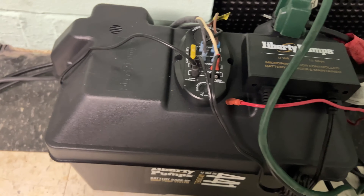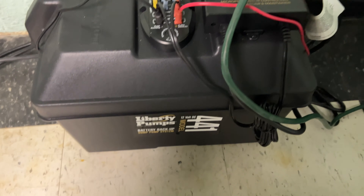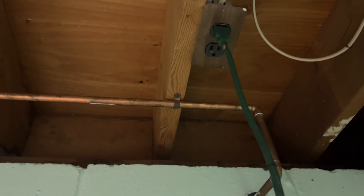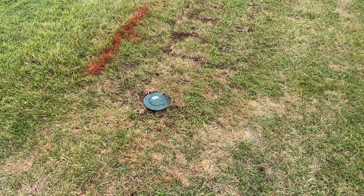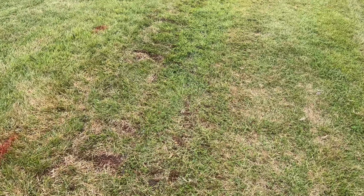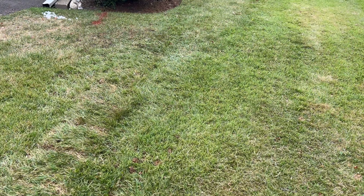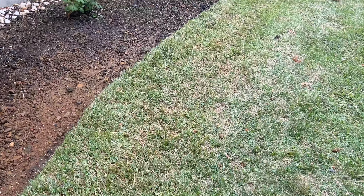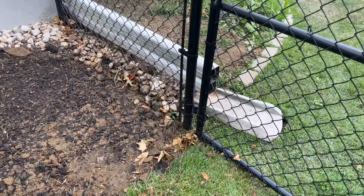Now we go back down to the basement and turn our sump pump back on. We had disconnected the battery backup and also unplugged it from the electrical outlet so the sump pump wouldn't turn on and pump water into the pit we just dug out. Once that's all finished, we head outside — we put all the dirt back in place, flipped the grass back down, stepped on it to seed it back into the soil, grabbed the hose, and wet everything down. We'll continue watering for probably a couple of weeks until it gets established again.